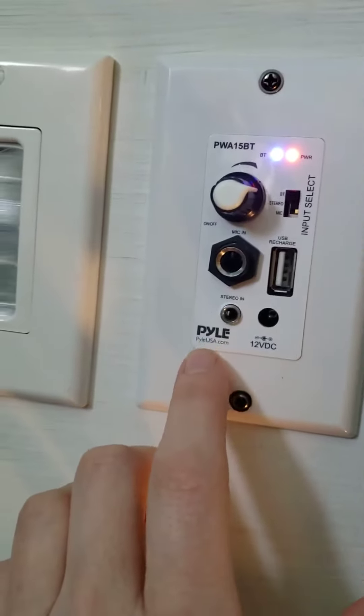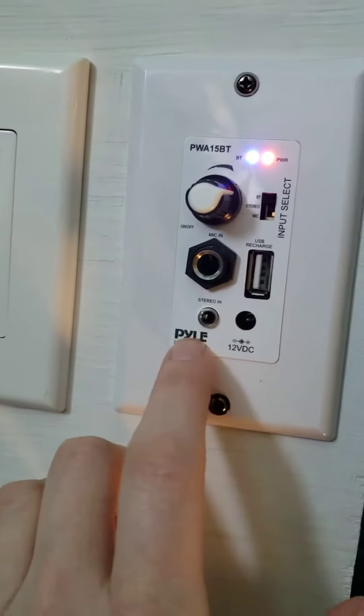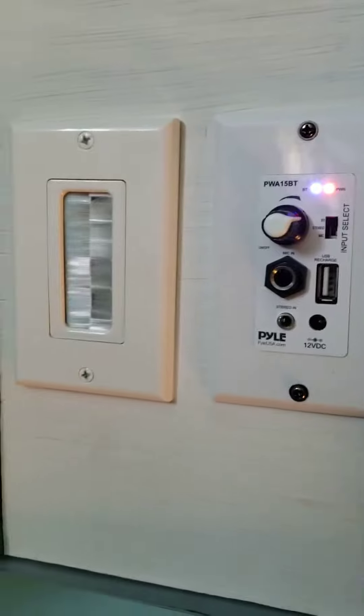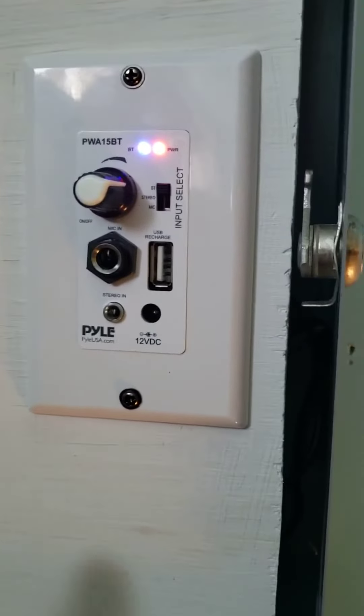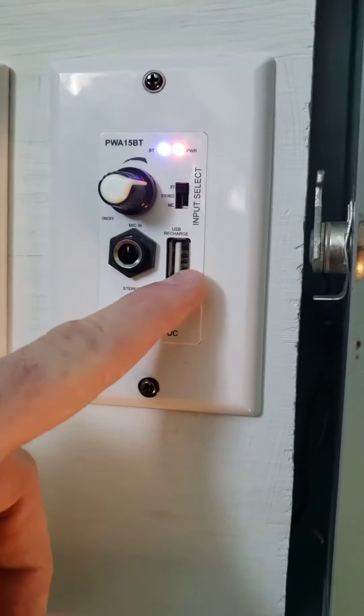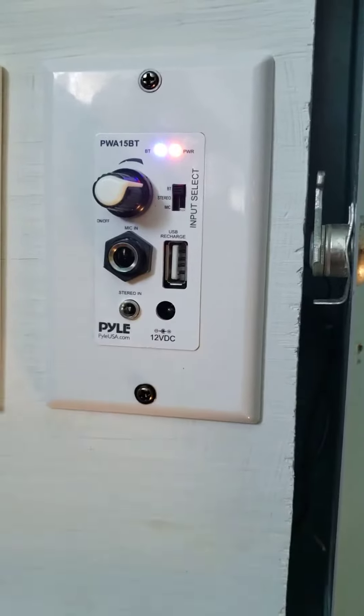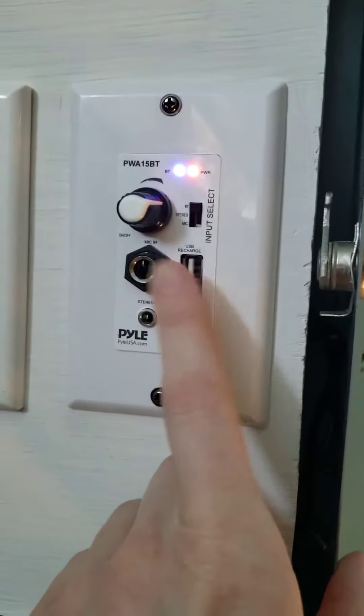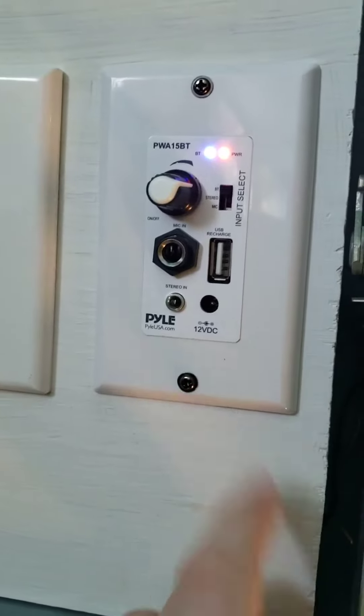It's called 'Pyle USA' on the Bluetooth system to connect to it. This extra port — if you needed to run something into it — is just for charging. It won't play music out of it, but it'll charge. So you can't play USB audio through here, but it'll charge anything.